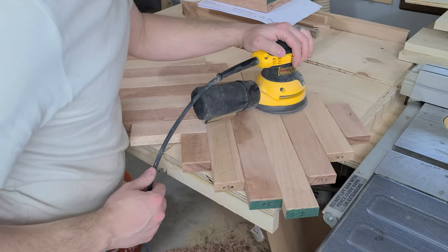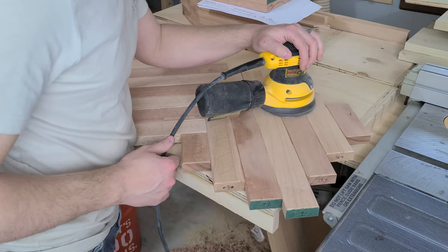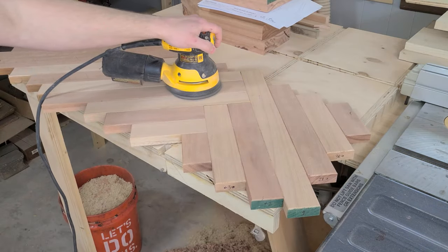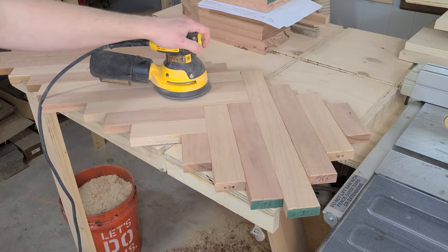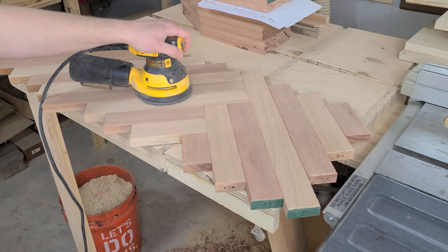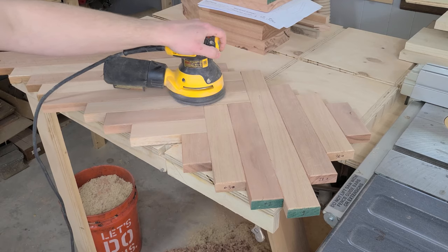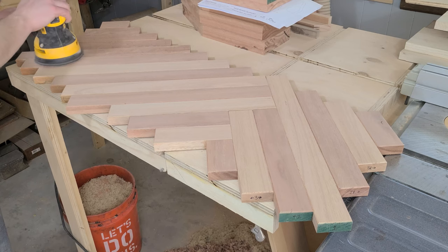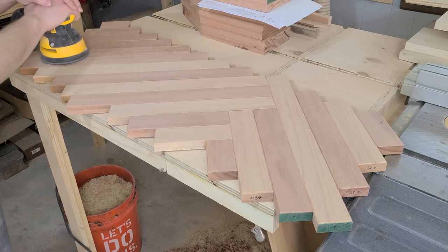Before we can cut these pieces down, we need to sand the top surface to help even out any misalignments and give us a flat-ish reference surface. There was a lot of tear out from the mill on these pieces, so this process takes a while - a long, long while. Thankfully, we planned ahead and made our chamfers slightly deeper than we wanted, so the final project is looking great and there are only a few spots that we have to clean up.